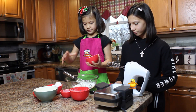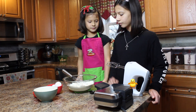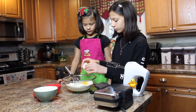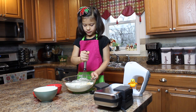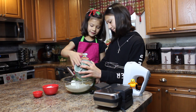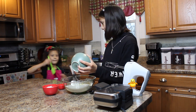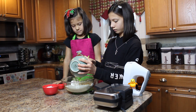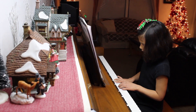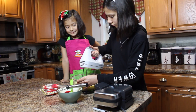First mix the flour, baking powder, and sugar. Then stir in the butter, eggs, and extract. Mix until there are no more lumps. Do not over mix.